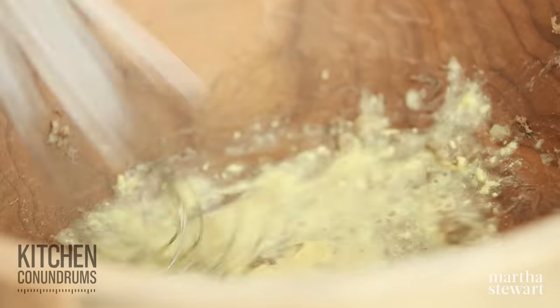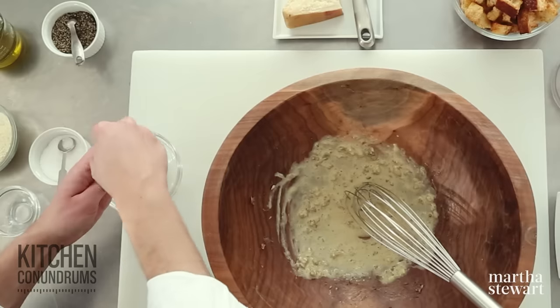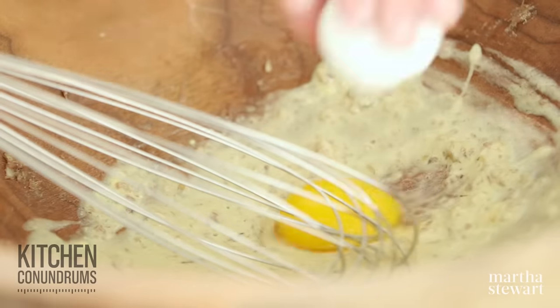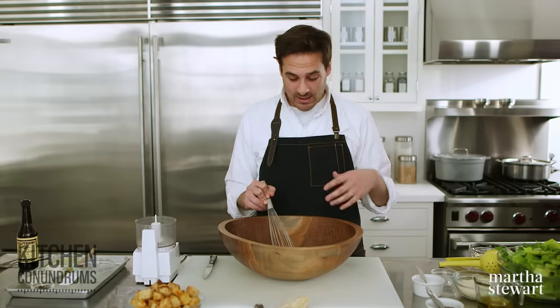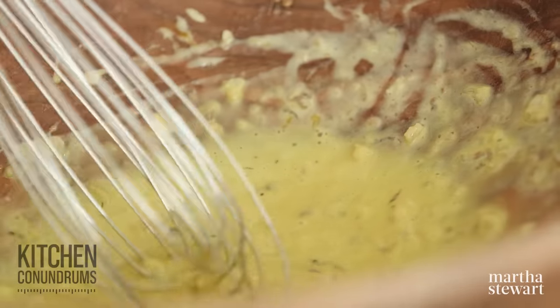I'm also going to add an egg yolk. This is the classic method — a raw egg yolk — but if you have reservations about this, you could do two different things. One, you could pasteurize your egg yolk by heating it to about 160 degrees over a bain-marie — a small pot of simmering water — and temp it at 160 and you're ready to use it. Or you could use a little bit of mayonnaise, which is oil and egg and sometimes a little vinegar, and that will give you the same effect as the egg yolk. There are ways to achieve a really classic Caesar salad dressing with a nice tight emulsion without a raw egg yolk.